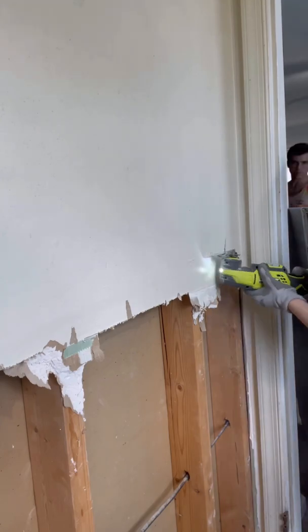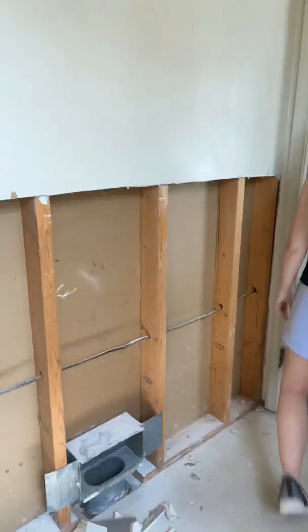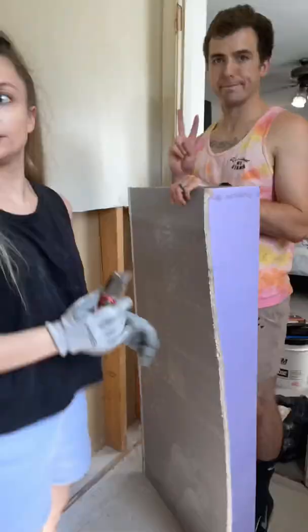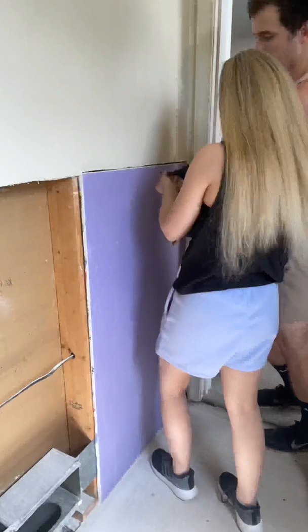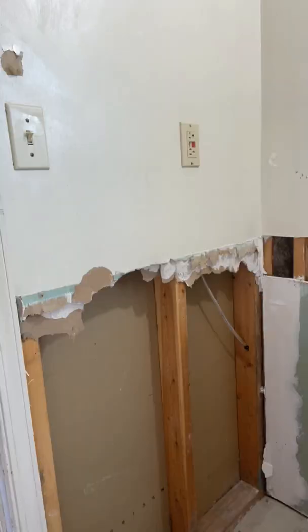Hot mess house renovation part 66. I'm using my multi-tool to get a more straight edge for the drywall to go up, because when we pulled the tile off the wall I didn't do that great of a job. And honestly it's not too straight now either, but whatever. We measured out the pieces and cut them to size using our little t-square, then just screwed them in.